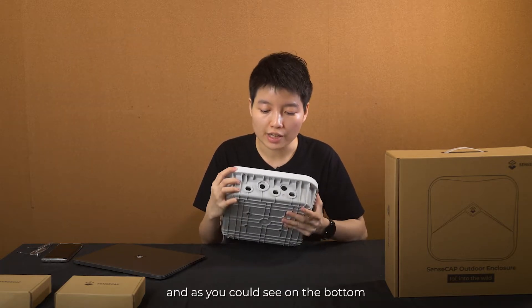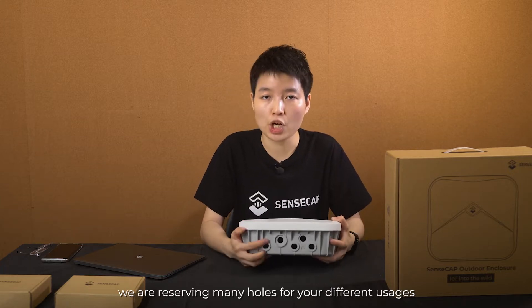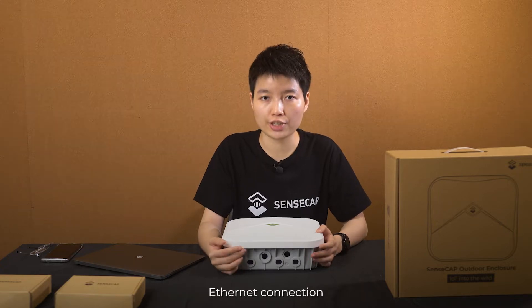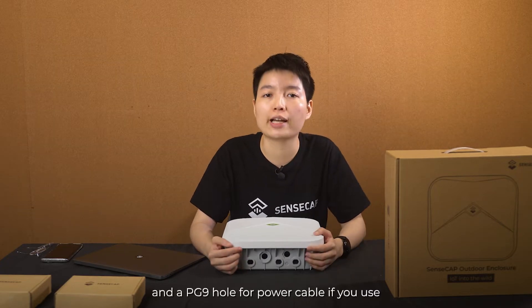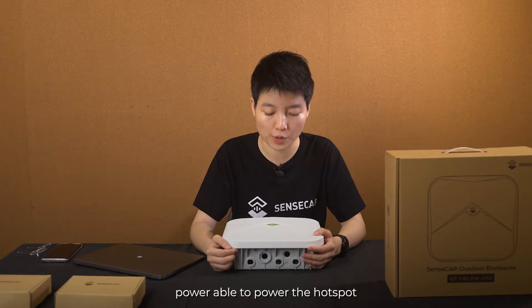As you can see on the bottom, we are reserving many ports for your different usage. There are ports for antenna connection, ethernet connection, and a PG9 hole for the power cable if you use a power cable to power the hotspot.